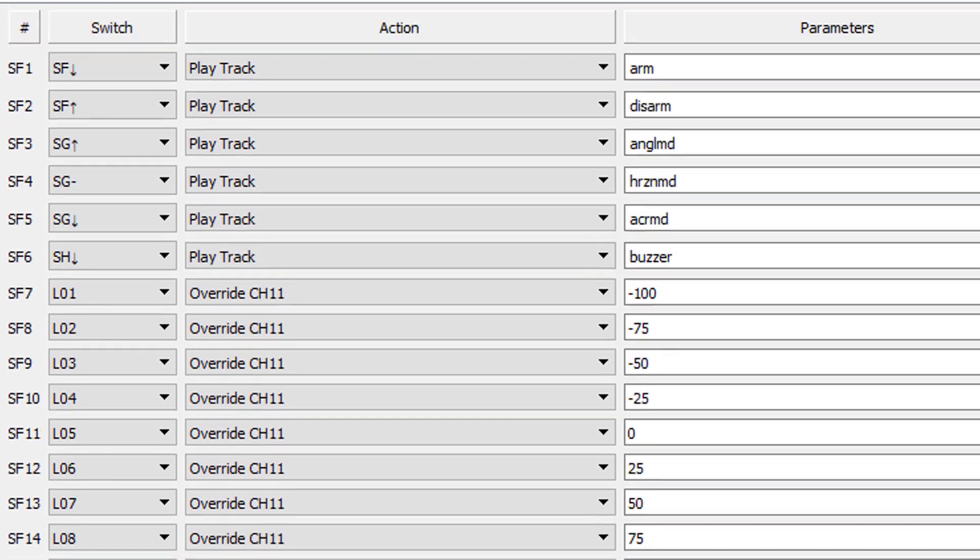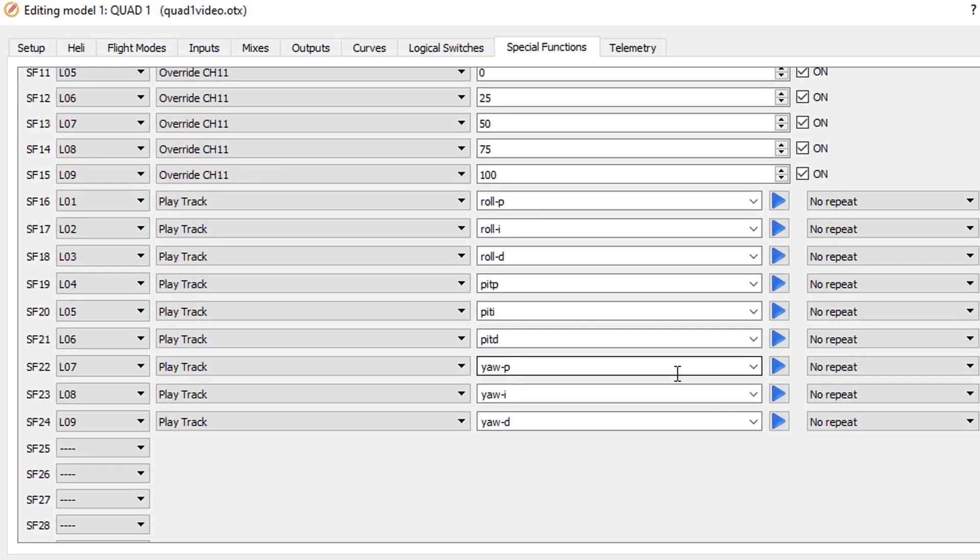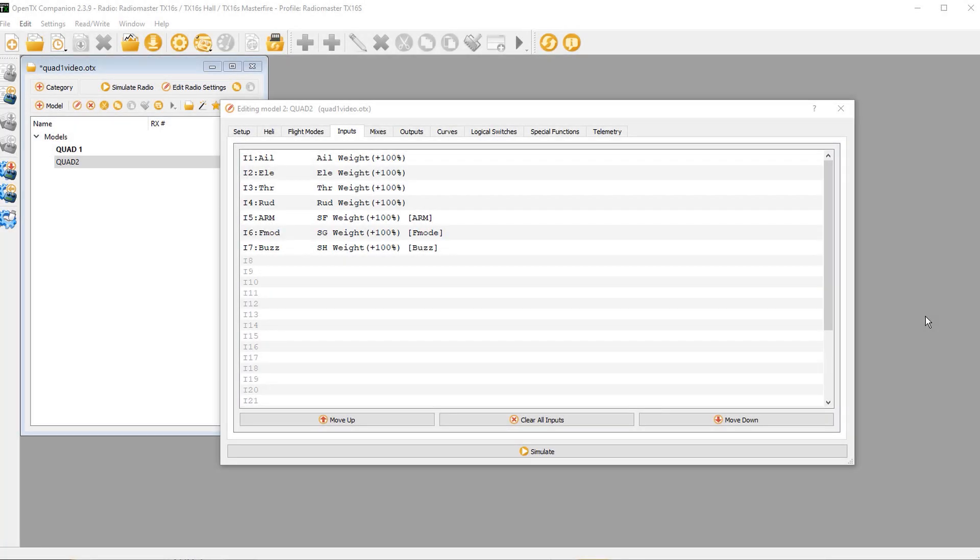We're also using special functions to play audio tracks, just as we've done in a previous video. Now for the data entry: the bad news is we've got a bunch of it. The good news is we're going to do it in OpenTX Companion rather than on the radio, so it'll take one tenth of the time. Let's get started.